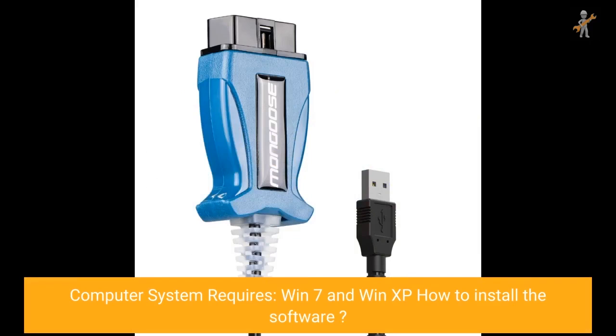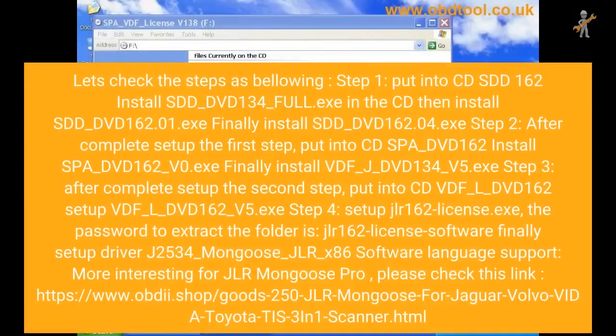The computer system requires Windows 7 or Windows XP to install the software. Let's check the steps as follows. Step 1.